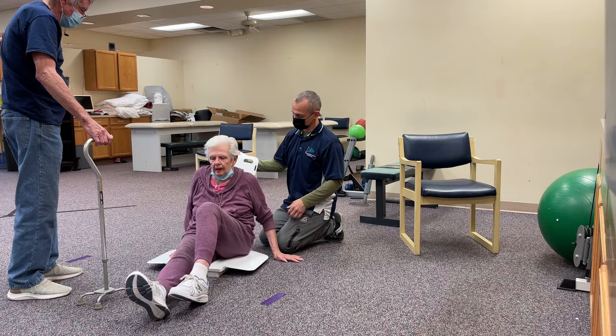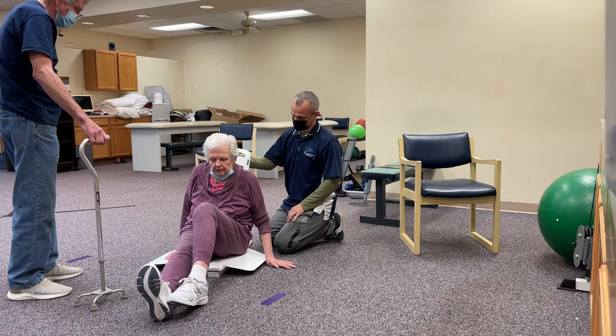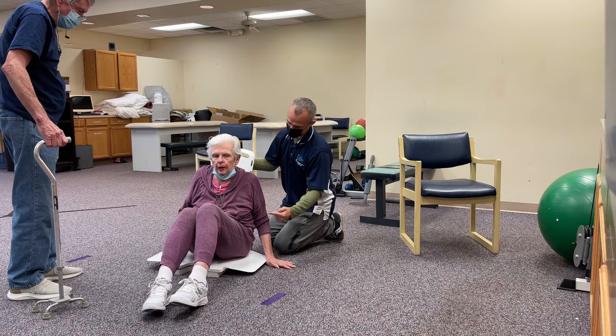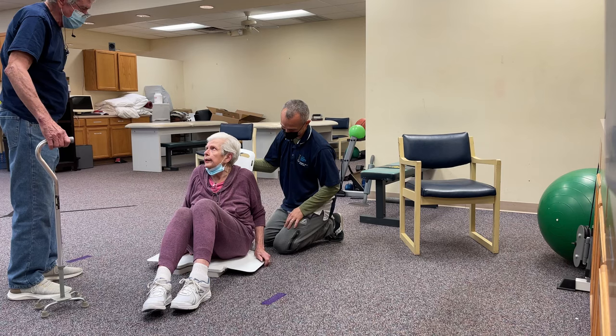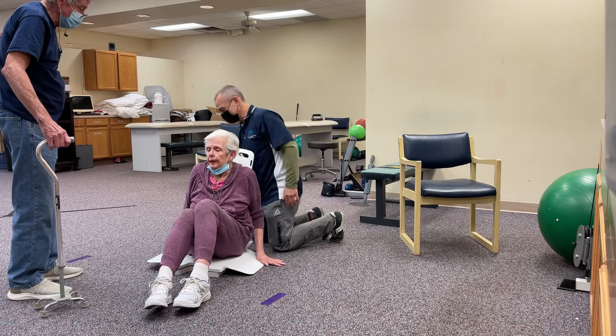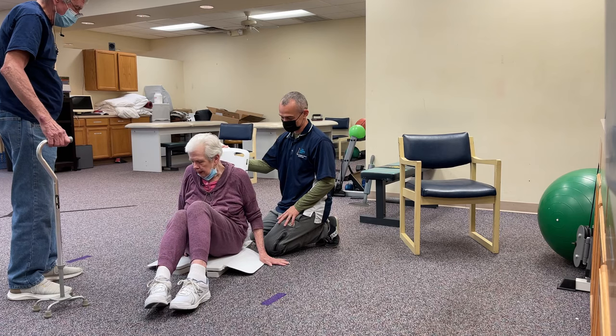I'm going to start to bring the backrest up. See if you can go and fall back. Keep going over there — once you get all the way over into the center, there we go.